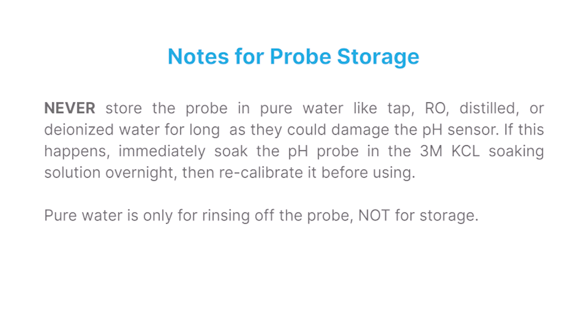Notes for Probe Storage. Never store the probe in pure water — like tap, RO, distilled, or deionized water — for long periods, as they could damage the pH sensor. If this happens, soak the pH probe in an APARA 3M KCL soaking solution overnight to restore it, then recalibrate before using. Pure water is only for rinsing off the probe, not for storage.